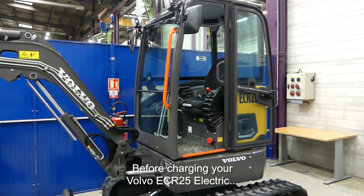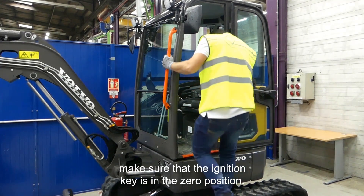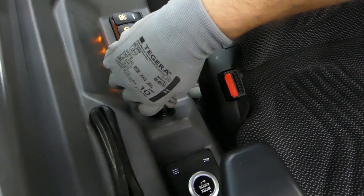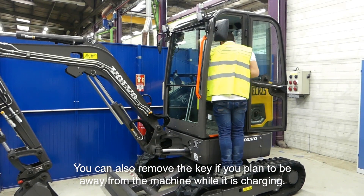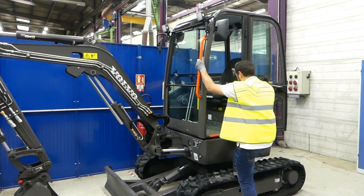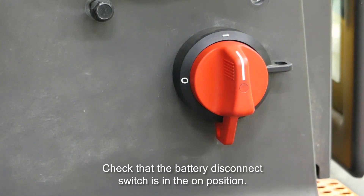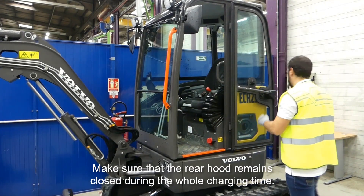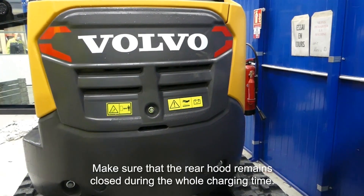Before charging your Volvo ECR25 electric, make sure the ignition key is in position 0. You can also remove the key if you plan to be away from the machine while it is charging. Check that the battery disconnect switch is in the ON position. Make sure the rear hood remains closed during the whole charging time.